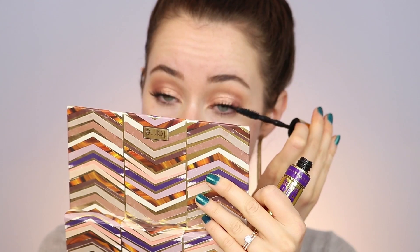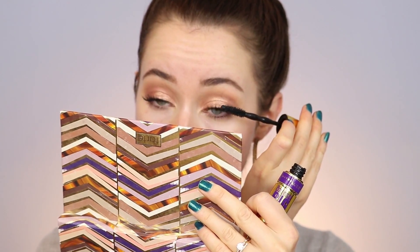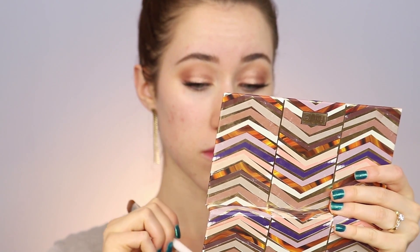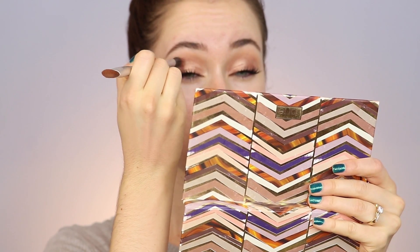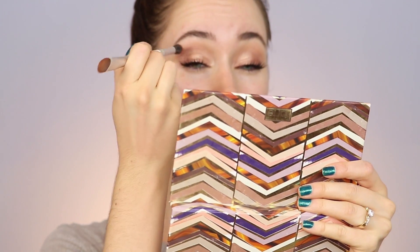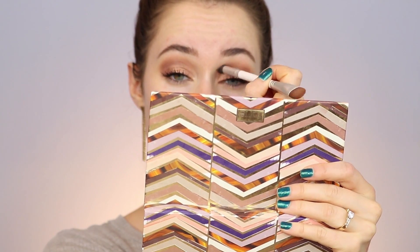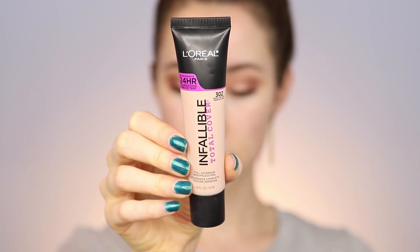For mascara, I'm going with the Maybelline Colossal Big Shot Mascara on both lashes. Next, I'm hopping back into my Tarte Clay Shaping Palette and taking the shade Ember to deepen up the crease a little bit — that will just help make it look more evening time. I'm just blending that into the crease with the same brush.